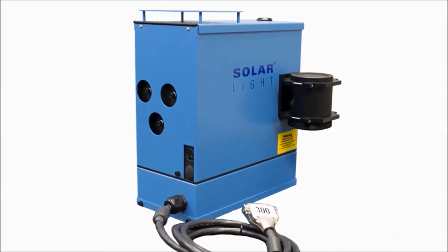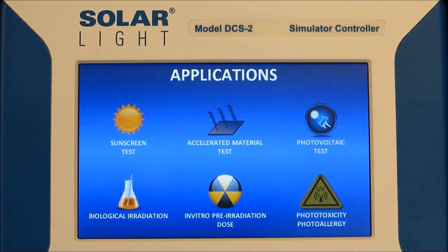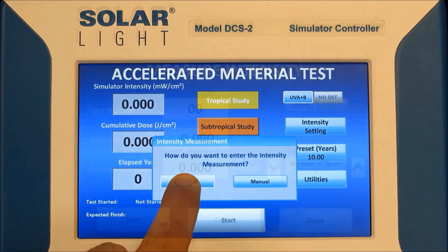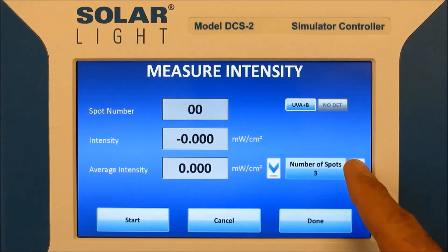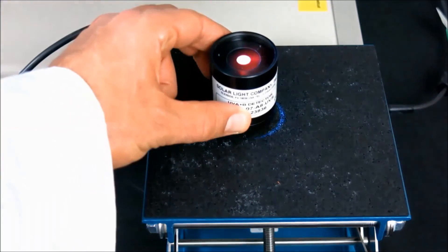We're going to go over the basic setup and operation of this fade and colorfastness testing kit, which is very straightforward and user-friendly. The first step is to measure the intensity of the simulator's spot beam. The DCS-2 controller will guide us through this process. We're going to select intensity setting, and then press measure intensity. From here, we'll choose to measure the actual spot beam. Next we have to select the number of spots we want to measure in the irradiation area. We recommend at least 5 — the center of the beam and 4 outer edges — but you can change the number of spots easily with the DCS-2's keypad. Now we're going to place the sensor in the center of the light path and press start.